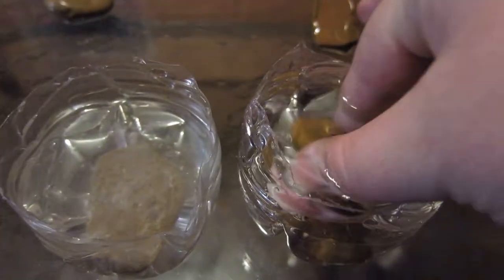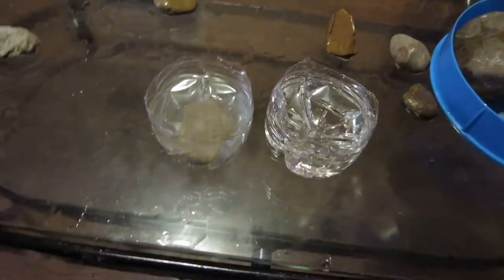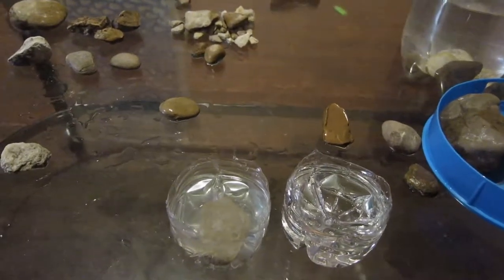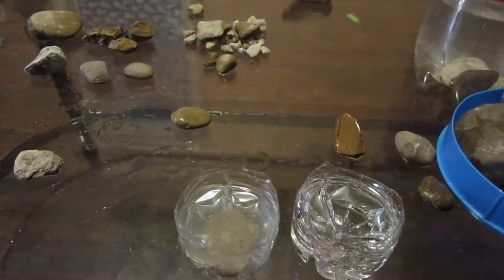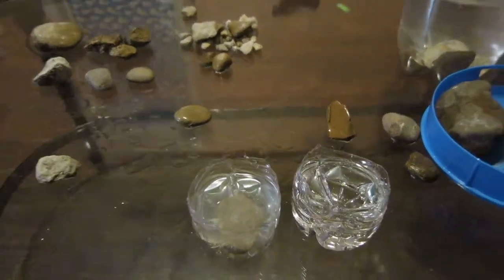Thank y'all for watching. I hope y'all got a little insight about how rocks from the lake can be put in your aquarium, but always remember that you do want to remove any parasites before putting them in so you do not harm your fish. Thank y'all for watching and I hope y'all are looking forward to my next DIY video. Thank you, bye!